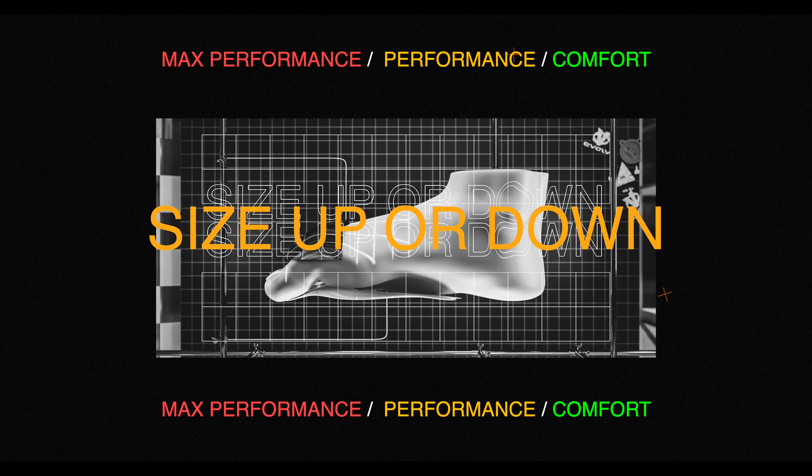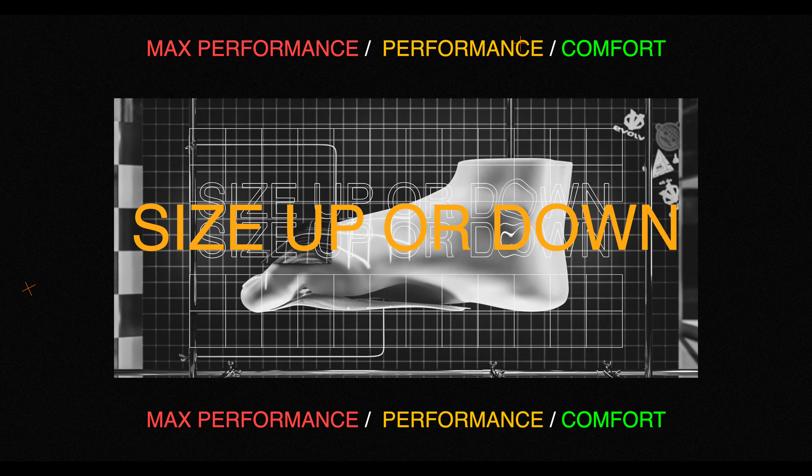Max performance, performance, and comfort. For max performance, begin with your street shoe size. This is an ultra snug fit — this is how the shoe was designed to deliver maximum performance. It's perfect for pushing your limits.